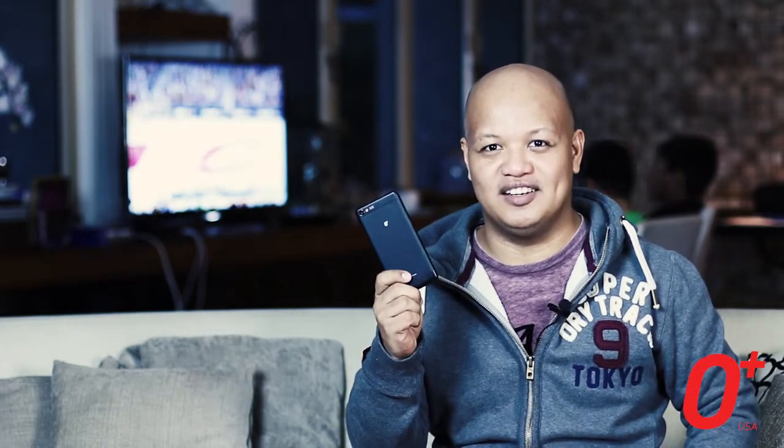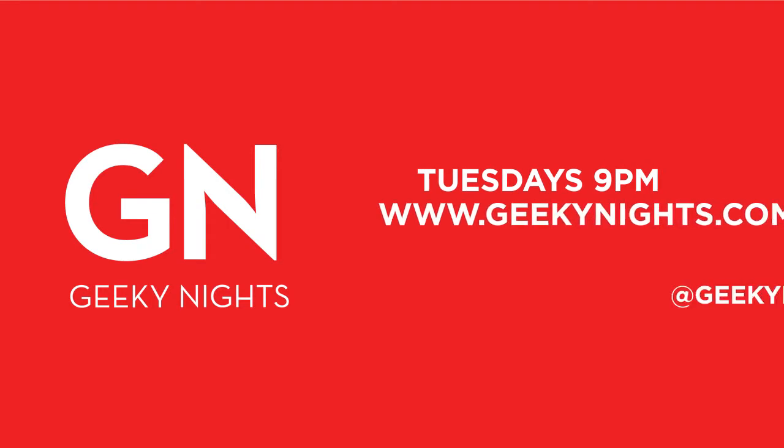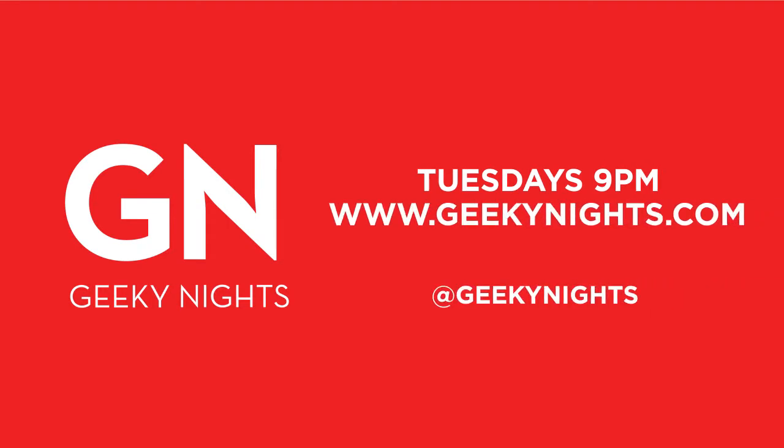The Oplus Air is now available in Oplus stores and retailers nationwide for only $13,990. This is Abe Olandres of Geeky Nights and that is our Oplus Air Tip of the Week. See you later!